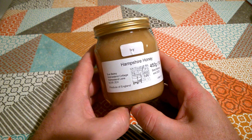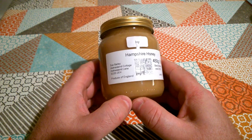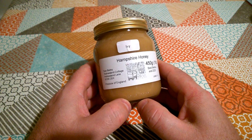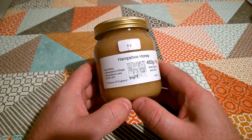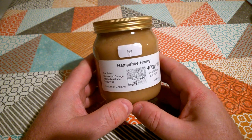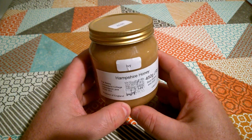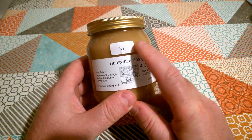We went down to Botley Church Fair today and there were a lot of little stalls there with interesting things for sale — pickles, chutneys, plants, a nice tombola where we won a couple of interesting bottles, and a honey stall run by Sue, who's a friend of mine. So I bought myself this jar of Ivy honey.